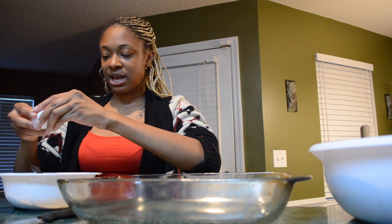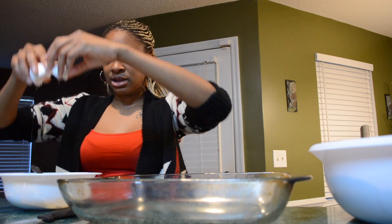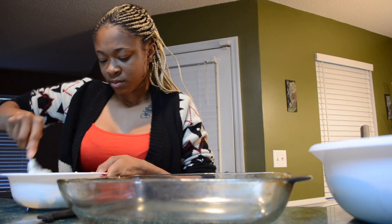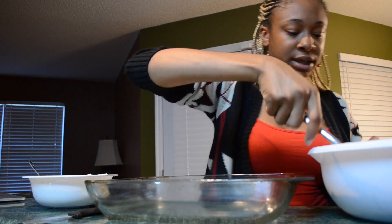It's messy. Then after that you crack the egg and mix them together. And now you spread your meat on the bottom.